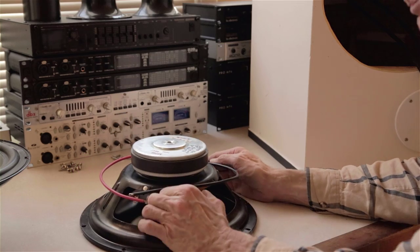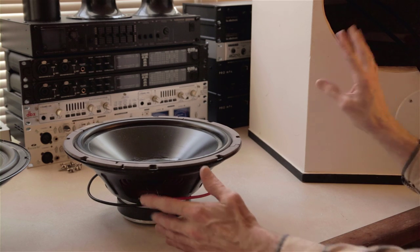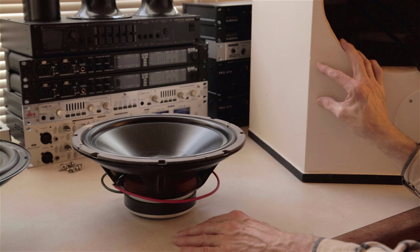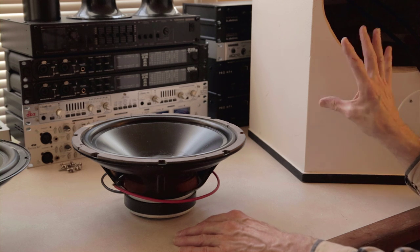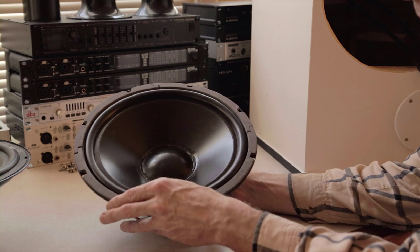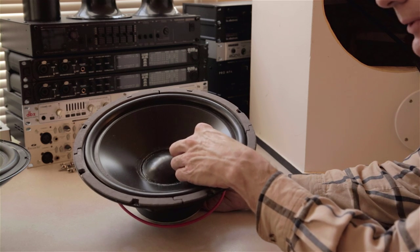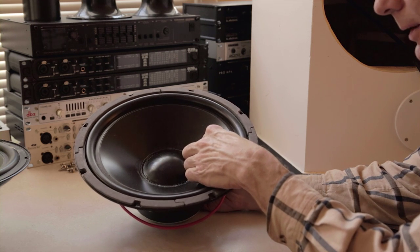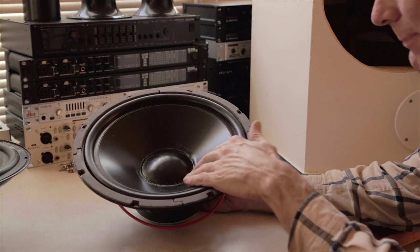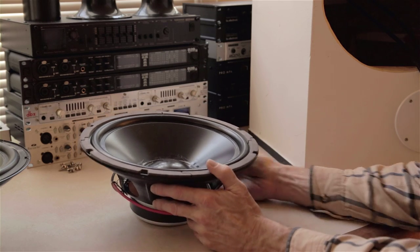We put these drivers in these boxes and I listened to them for a long time, then I went to rebuild the system. There's a video called 'Top of the Mountain' about that active three-way speaker system I built 10 years ago. These drivers were in these boxes and they were buzzing a little bit — they're old. The center dust cap had the glue all deteriorated, so I had to cut that glue out and put black silicone cement on there. They're not exactly perfectly centered, but they're just a dust cap and they work fine.